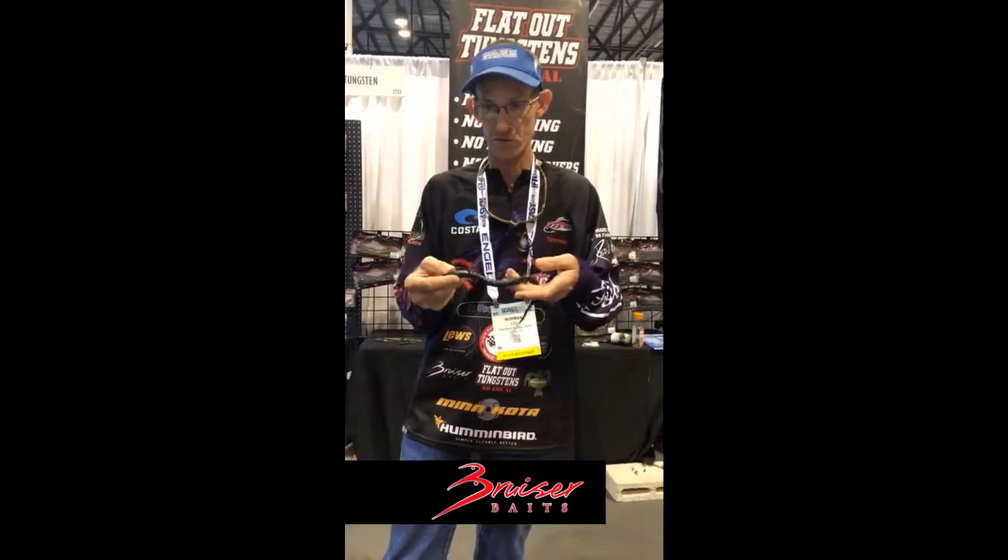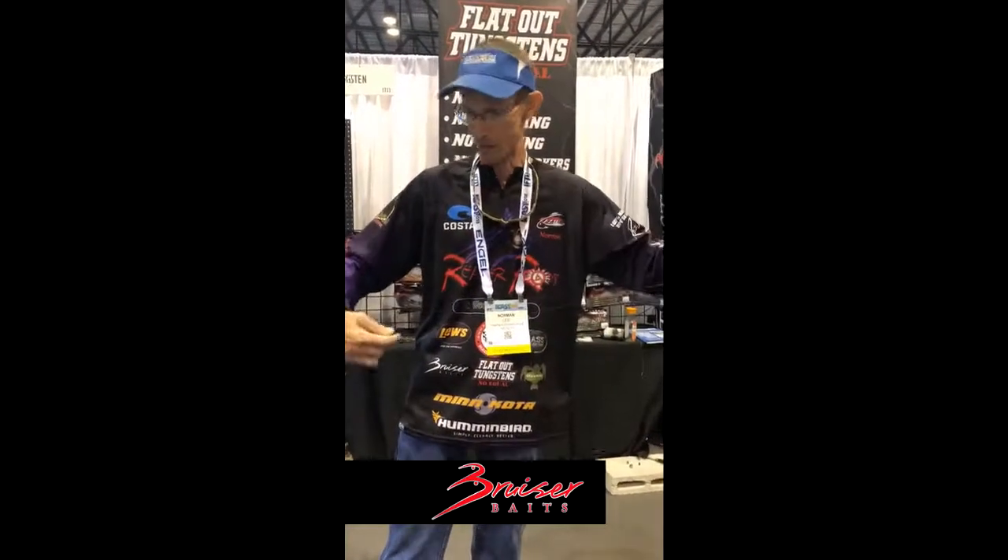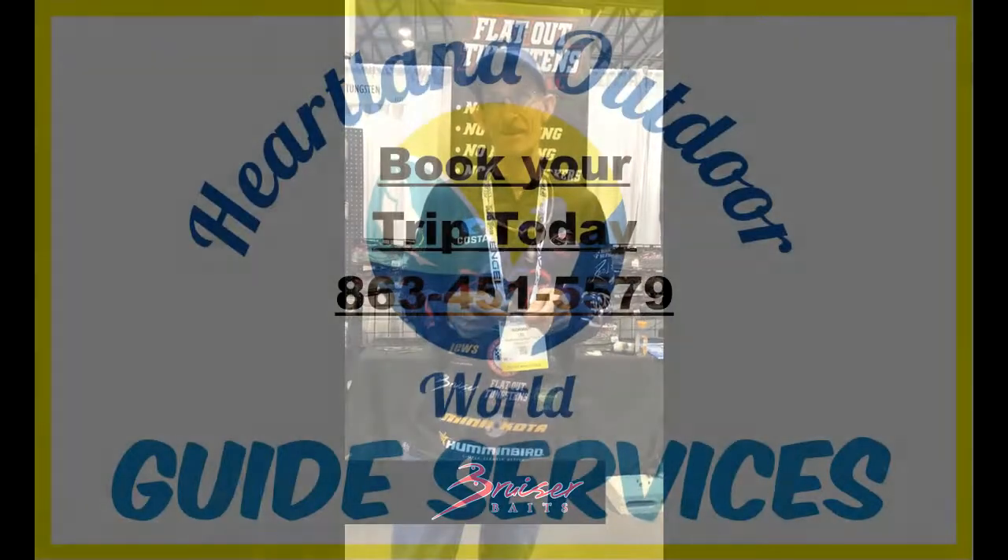That's it right here — that is the Big Nasty Carolina rig. Get out and try it. Believe me, it does work. Thank y'all again. We're at the Bruiser Bass Addiction Flatout Tackle and more here at 2018 iCast. If you're here at iCast, come check us out.